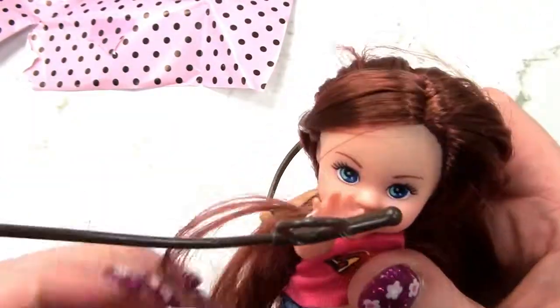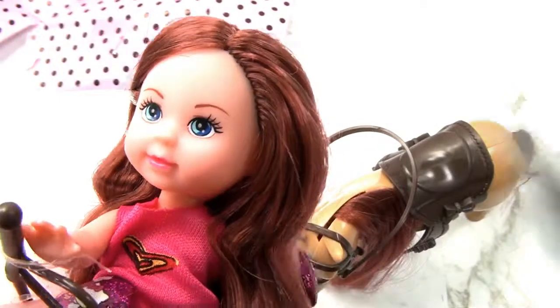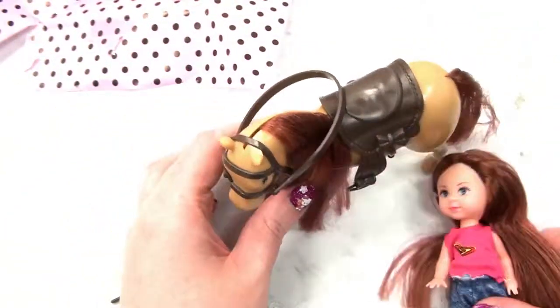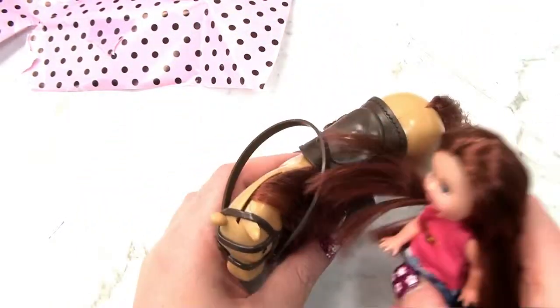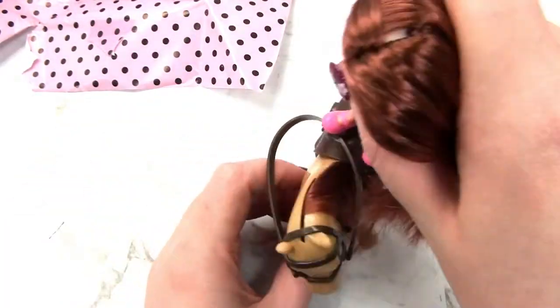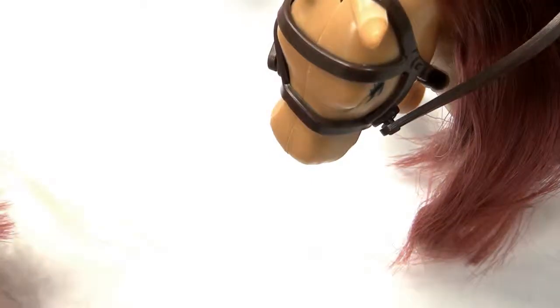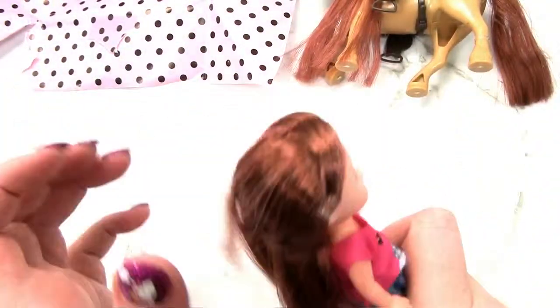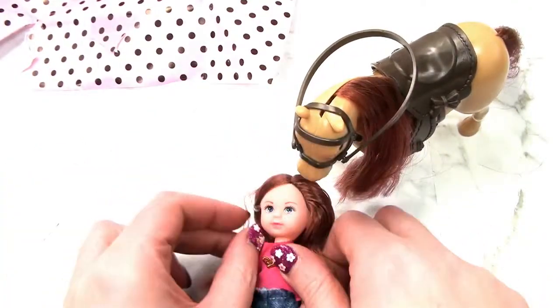Let's take that crop off now — you're not going to need this crop anymore because you can't actually get on the horse. You can just look after the horse instead. You can put this crop away and just take care of your horse. That's an interesting toy, but I'm a little bit confused that you don't fit on the horse. All your hair is falling out — I don't know what is wrong with this toy. All the hair is falling out and I've only had it for two minutes.